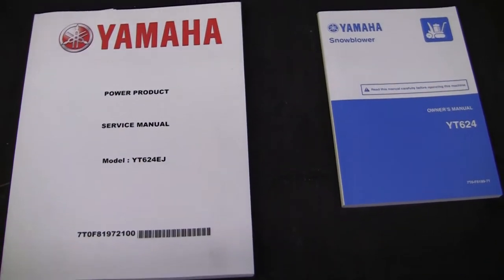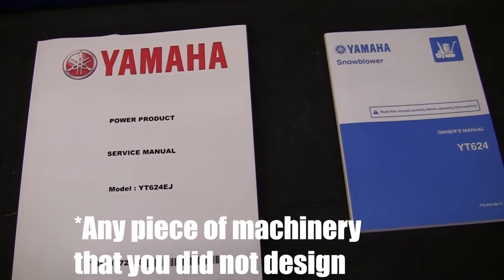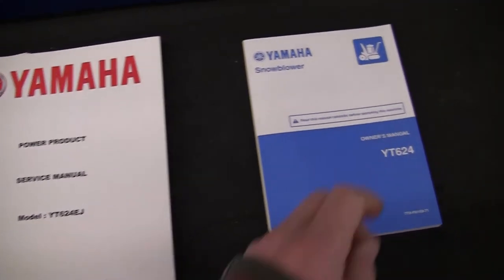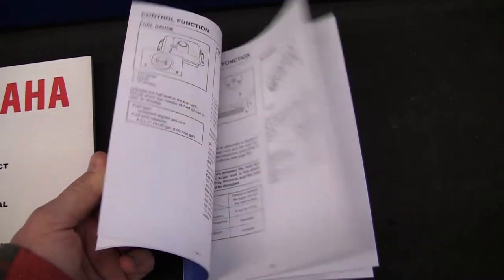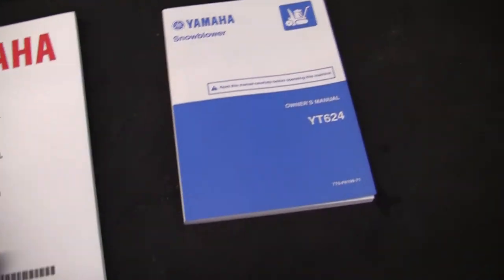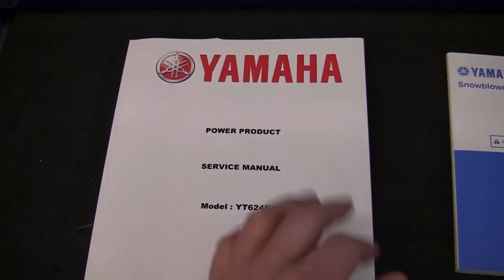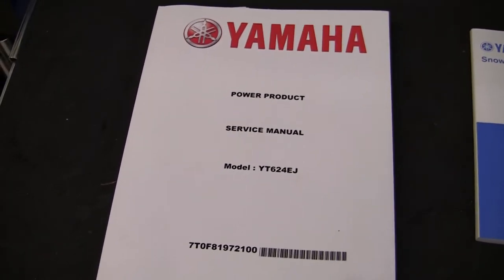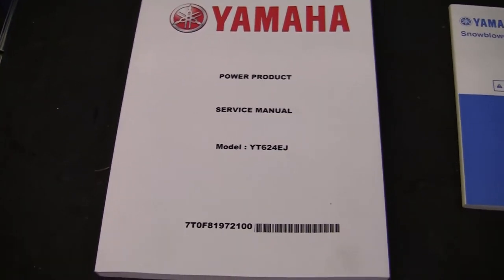Another very useful tool in owning and maintaining a snowblower is both manuals. You've got the owner's manual which comes with the unit — most of the stuff in there is pretty common knowledge and you can probably deduce it just from looking at the machine. But the other is the service manual, which a lot of people will say you don't need for such a simple machine. But I find it helps answer all the questions you're not really sure of.